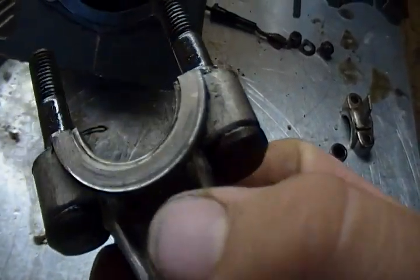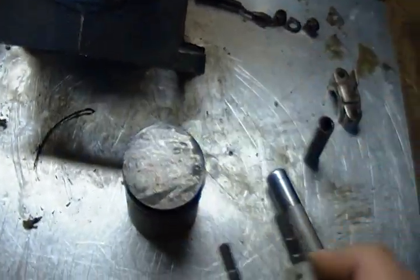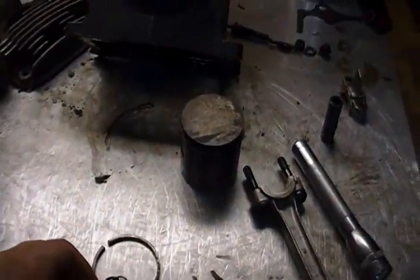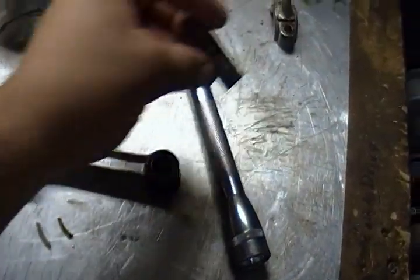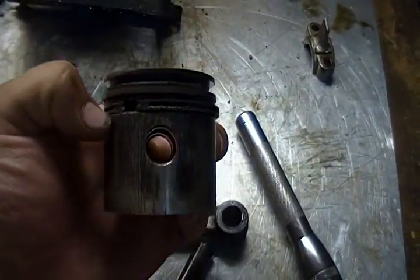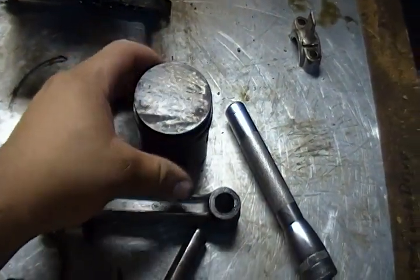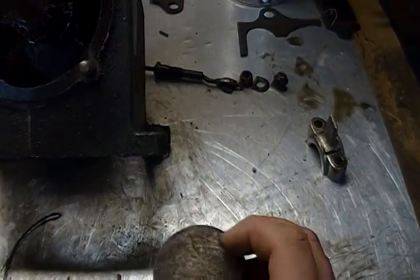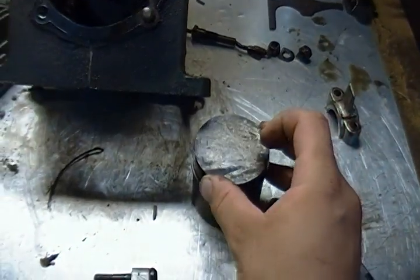I might be able to shim that. If I can have this connecting rod bored out and a new wrist pin made, I should be able to save it. As far as the piston goes, I'm not sure what other Lawson engines use this size piston. If they're common — I'm not even sure what the bore of this engine is, maybe two, two and a quarter, two and a half inches, I would say.